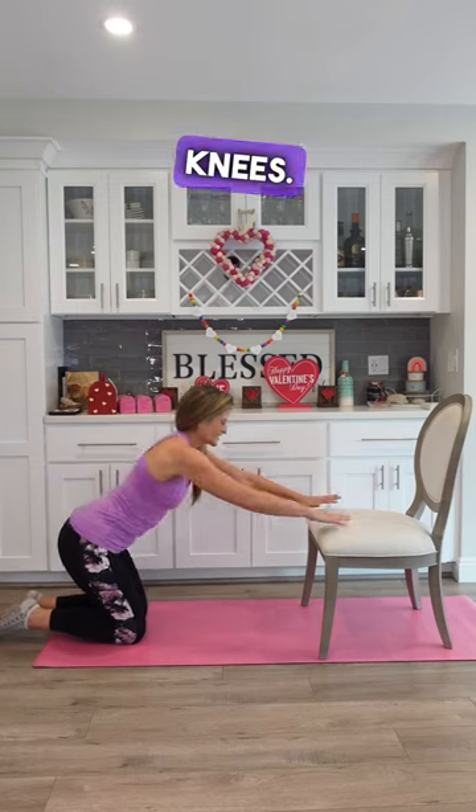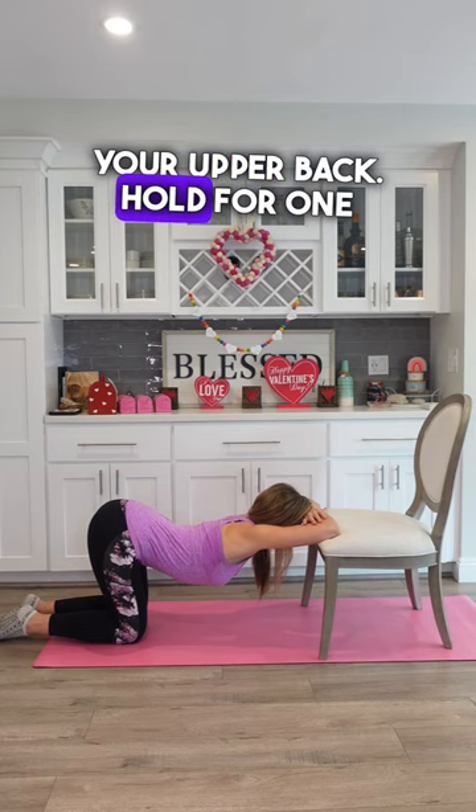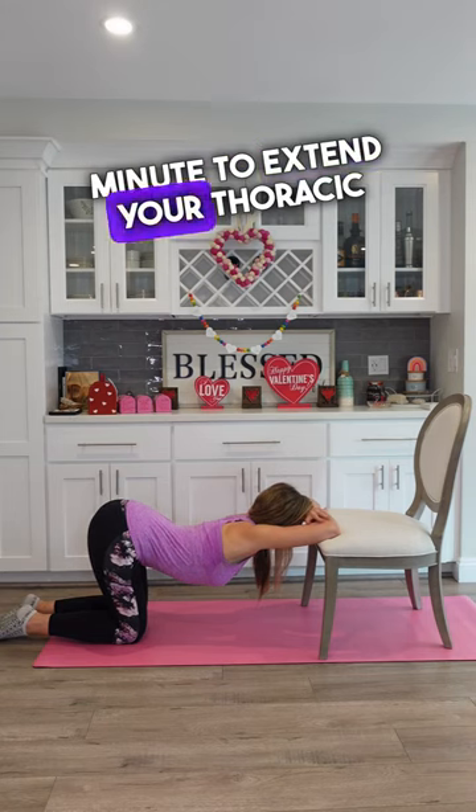Second, start on your knees. Place arms on chair. Drop through your upper back. Hold for one minute to extend your thoracic spine.